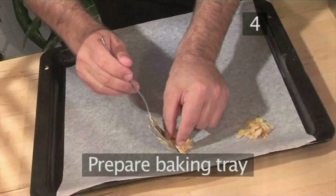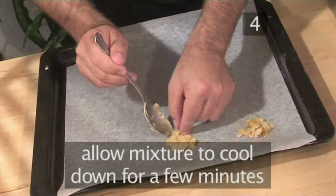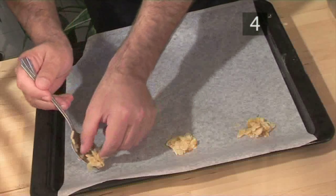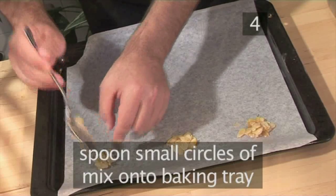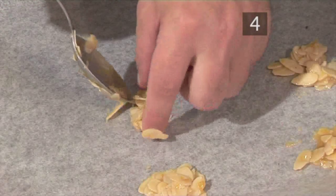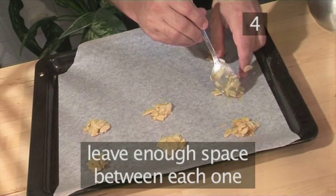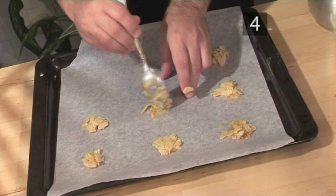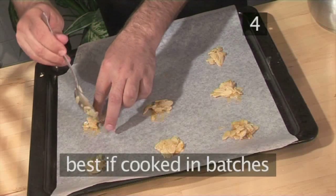Step four: prepare the baking tray. Allow the mixture to cool for a few minutes before continuing. Once cooled, individually spoon small circles of the biscuit base onto the baking tray lined with wax paper. Make sure there is enough space between each tuile for expansion during the cooking process. For this reason, it's best to cook this recipe in batches.